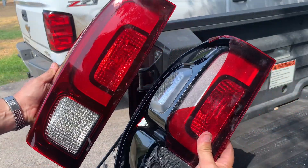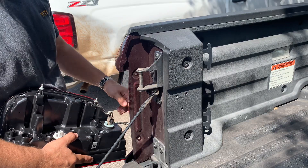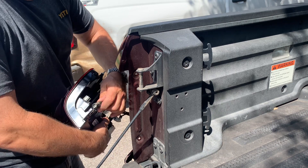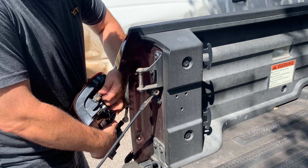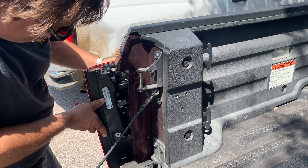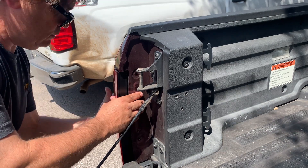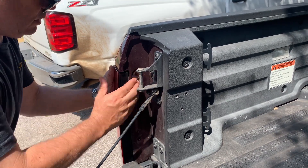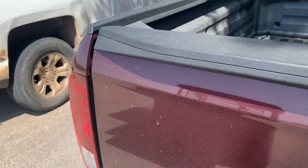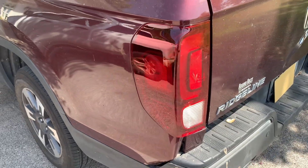And here's our new one. You can see these are an exact match. Then take those two plugs and place them in first. And there you go, good as new. That's how you replace your tail light on a 2019 Honda Ridgeline.